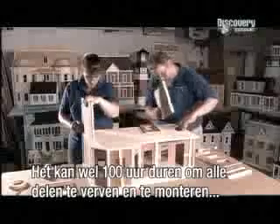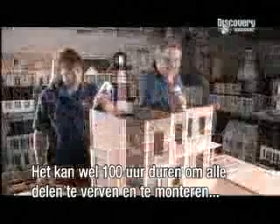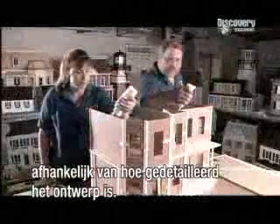It can take up to 100 hours to paint and assemble all the parts in a doll's house kit, depending on how elaborate the design is.